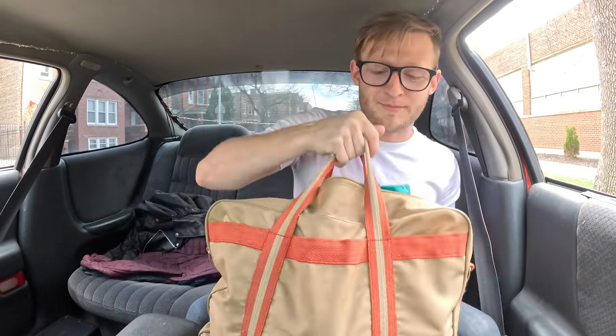Good morning, everybody. It is the day. We are flying to Europe today, and I want to show you everything that I'm bringing with me this time. One of the biggest problems I had in Europe is that they don't have access to Amazon — they don't have access to the same level of markets that we do. I have Amazon here, so I've purchased a lot of really cool things.